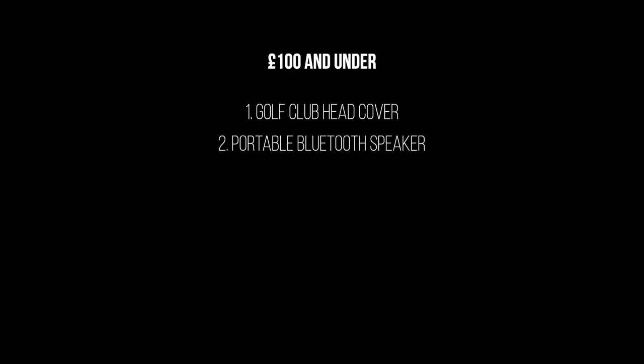Next on the list is a portable Bluetooth speaker. There are loads of options out there — prices can vary, you can get cheap ones or spend hundreds of pounds — but something you can clip directly to a golf bag is absolutely ideal.